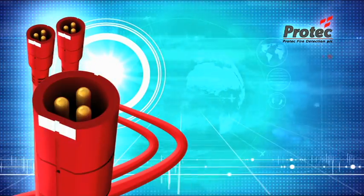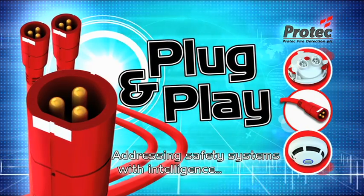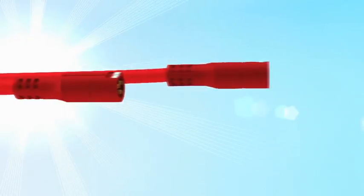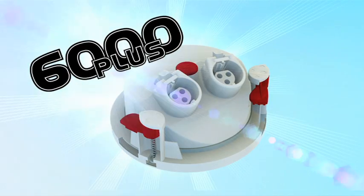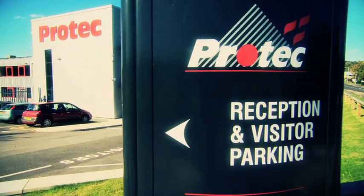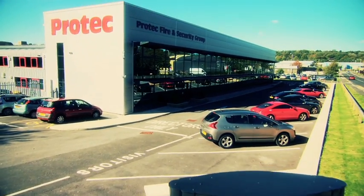Pro-Tec Plug and Play — addressing safety systems with intelligence. Introducing the new 6000 Plus Plug and Play wiring system from Pro-Tec Fire Detection PLC, the plug and play wiring system for the fire detection industry.